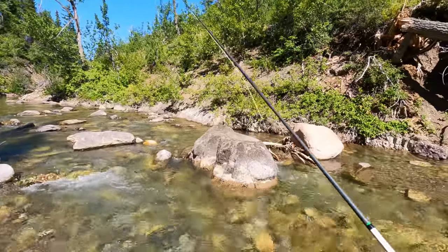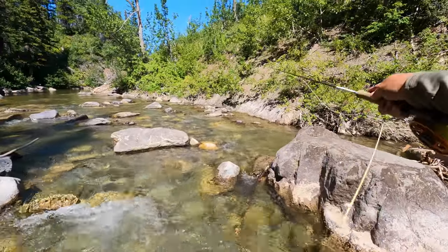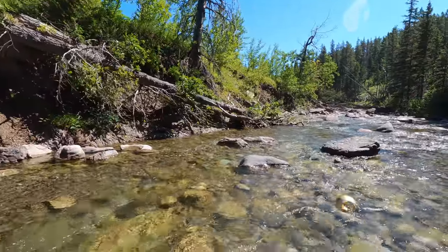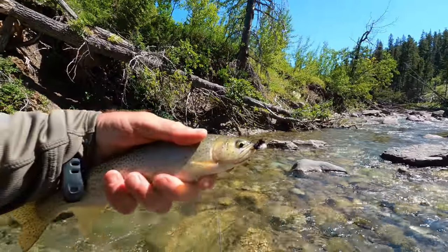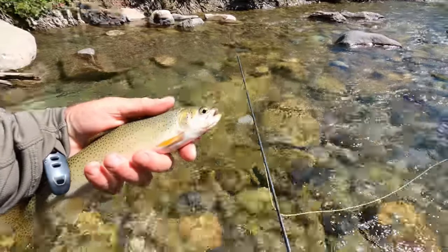Let's just go up here. Place it there. There he is! That was fun. There you go — gorgeous little high country cut. Fabulous beetle. Way to go.